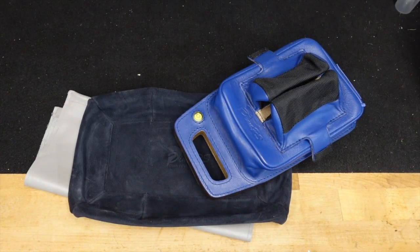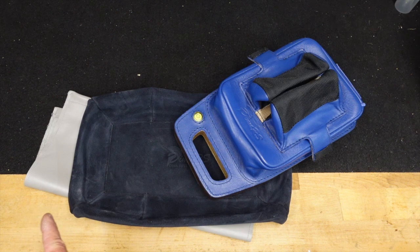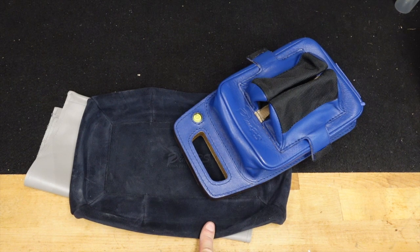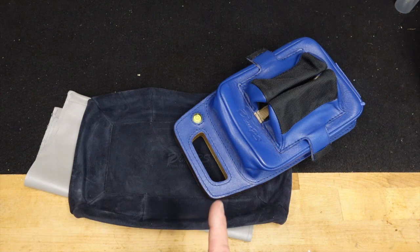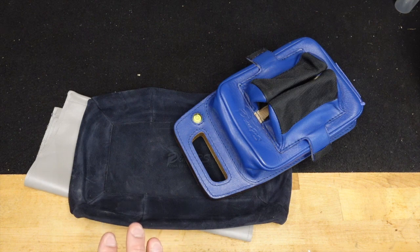I'm really excited today because I just got in the mail my new rear bag, a donut, and a cleaning pad. This is all from a company called DEMA RS — it's out of Europe, I can't remember which country exactly but I want to say it's one of the old eastern bloc countries. DEMA is the gentleman's name, RS stands for Rifle Systems. Very few people in the US know about them, but it is an amazing bag. I've used just about everything domestically produced — Edgewood makes good stuff, Protector makes good stuff, Seb makes good stuff — those are kind of the big three you'll find in the states, at least in F-class.